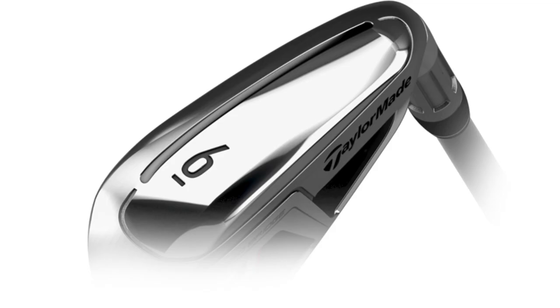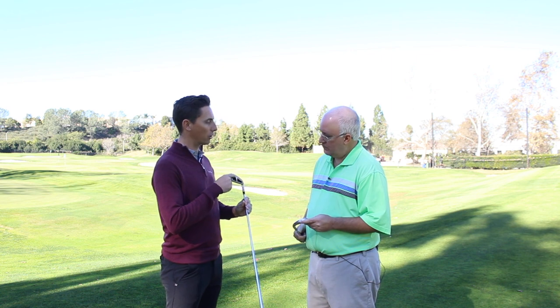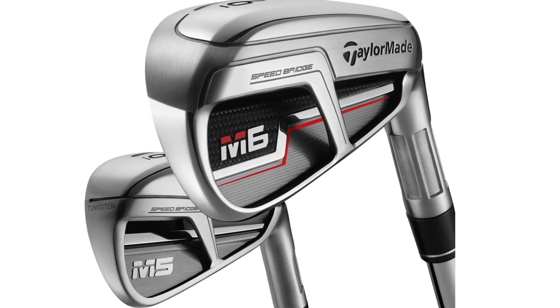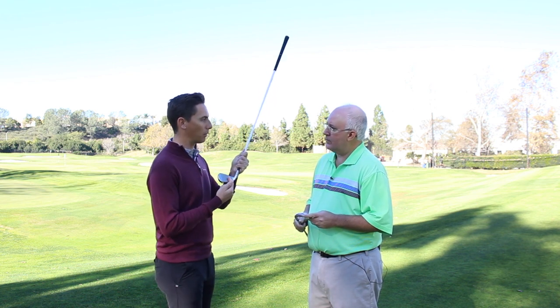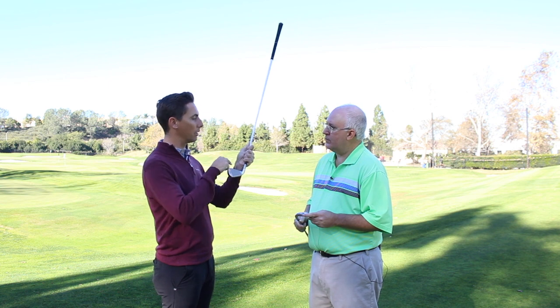Part of what's helping achieve the performance is that the Speed Pocket has been completely re-engineered from previous models. Thanks to Speedbridge changing the way that the iron behaves, we're able to use a new cut-through Speed Pocket, which is more flexible than anything we've ever offered in a game improvement iron before. The Speedbridge — you can see it here on the back of the iron — spans across the cavity back, tying the sole of the iron with the top line. By reinforcing the top line, we add extra rigidity into the upper perimeter. This Speed Pocket now completely disconnects the lower portion of the face and the sole. The face is literally free floating in space, giving more flexibility and more ball speed.